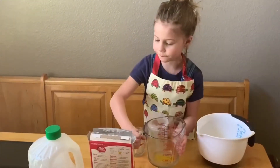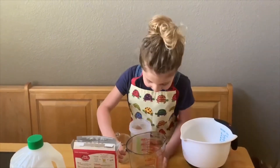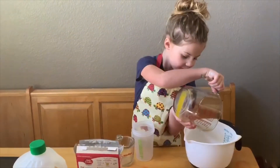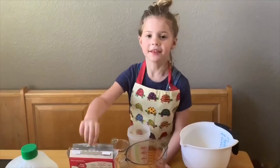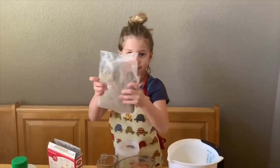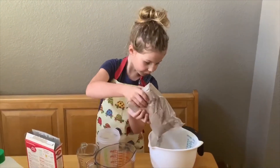And then, for my favorite part of the show, we put even more in — a little more. And then, this is my favorite part. But please don't put the wrapper in the batter.